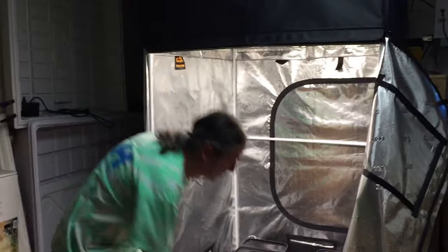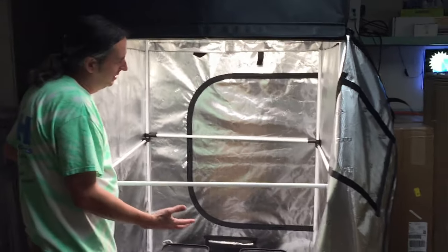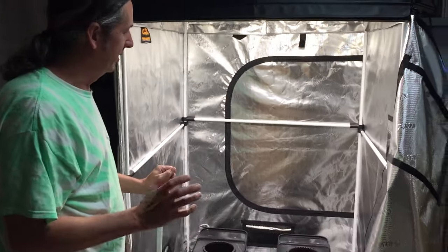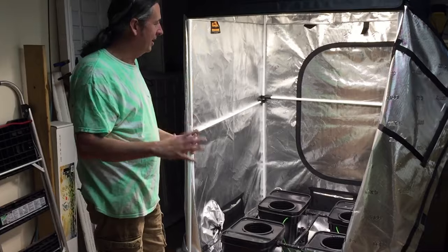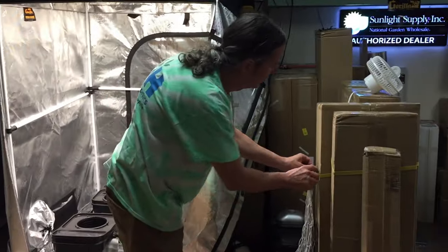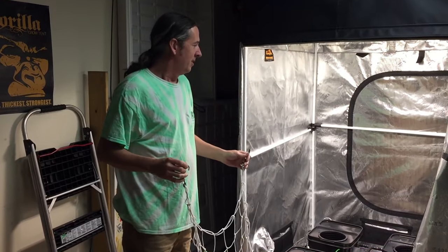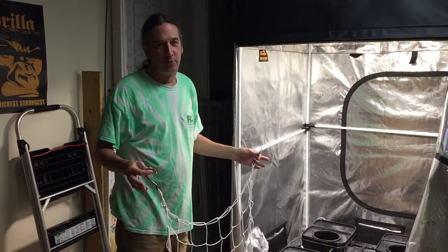Before I go put the front bar on — because there's going to be a bar on the front — this is the one part where it might be in your way possibly, but it's going to be worth it. It's going to make your tent way stronger, and then when you go to do a trellis or a scrog down there, it's really going to keep the tent from coming in on you. We're going to have some peppers in here and I want them to get really big, so if you help your plants support themselves, they're going to have more energy into making the fruits and flowers bigger.